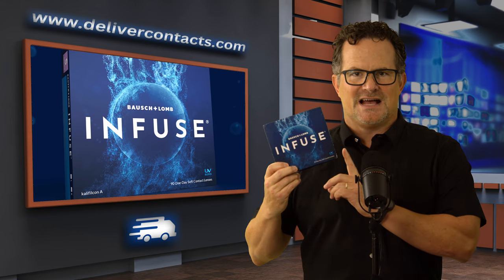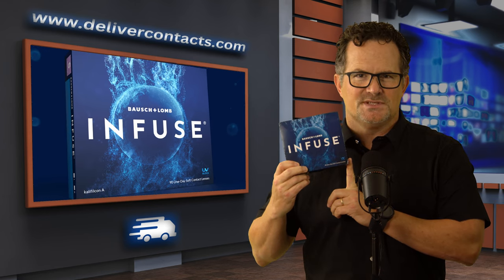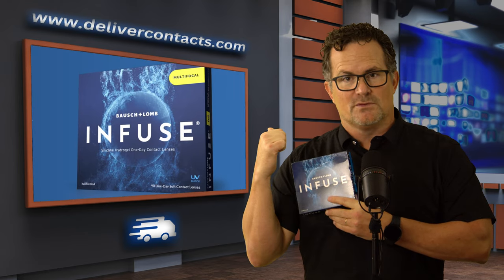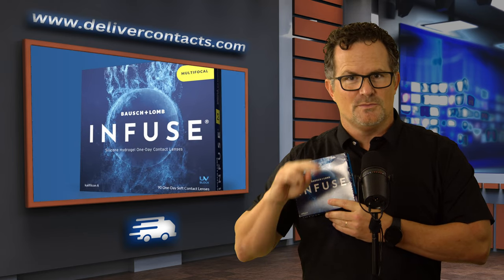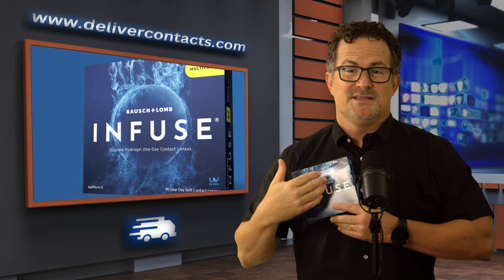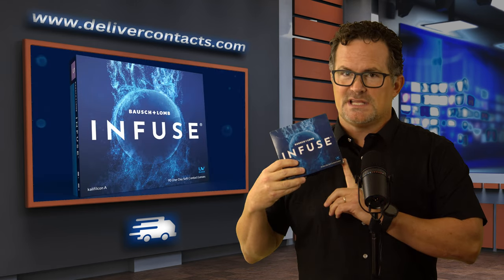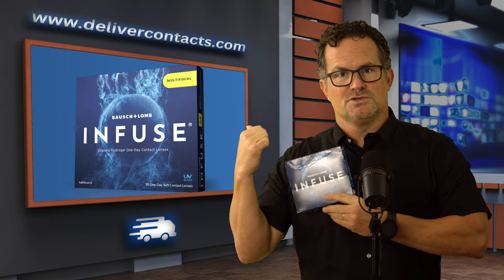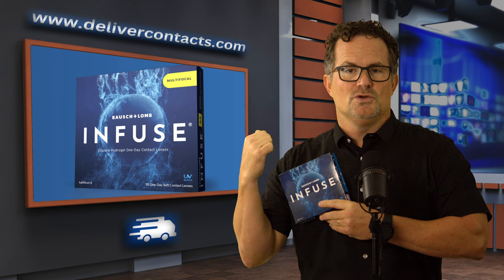In that family there are two types of contact lens. There's the Infuse, which comes in a 90-pack, and then there is an Infuse Multifocal, which also comes in a 90-pack. This is a brand new family — the Infuse came out in 2020, and the Infuse Multifocal just came out in June of 2023.